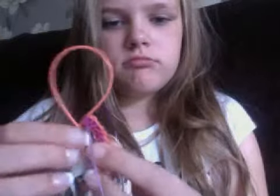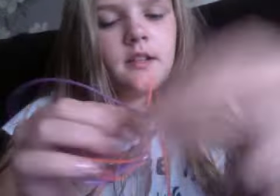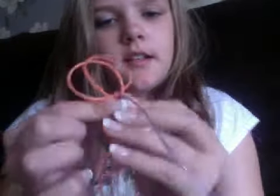You'll leave your strings as they were. It's basically the same as the square but instead of going to the other side, you go to the opposite corner. So it's corner to corner instead of side to side.